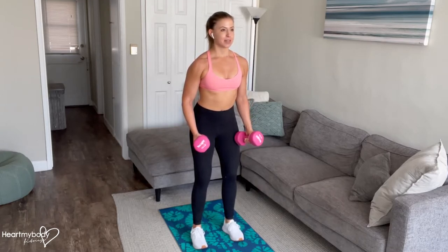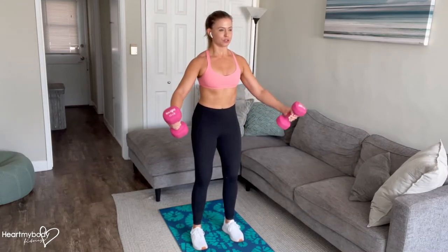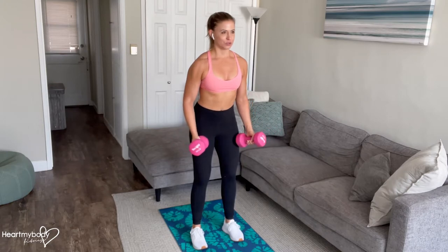From here, inhale, and now exhale into that V-raise, raising your arms to about shoulder height out to a diagonal.